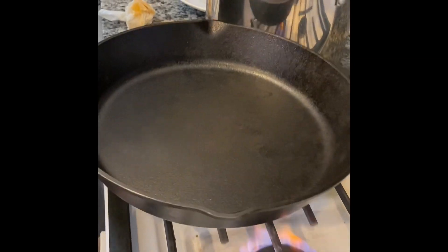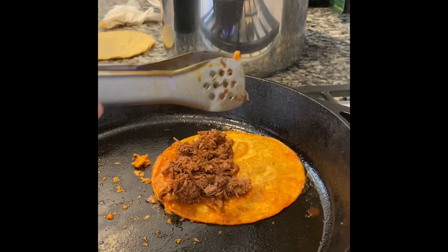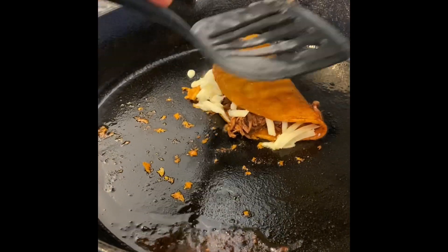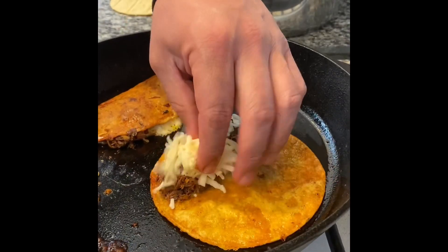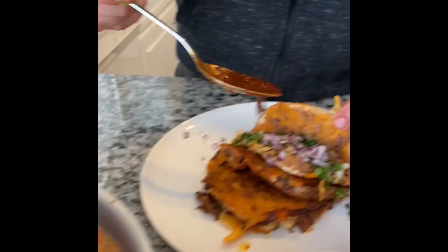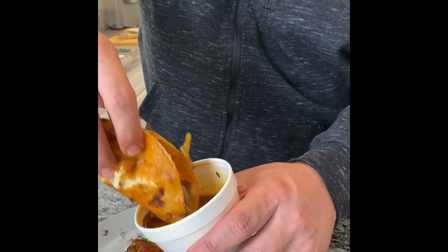Take a hot pan, dip your tortilla in the consume, or the red sauce, and fry it up a little bit, then add your meat. I added a Monterey Jack cheese here — I shredded it myself. You can see you fold the tortilla once it's a little crispy and crunchy. Again, dip another tortilla in the consume, repeat the same steps, fold it up, and let the hot pan do the work. Add cilantro, red onion, some of our delicious red salsa — really spicy, so I don't add too much. Add consume, then put consume in a cup, you dip, and enjoy.